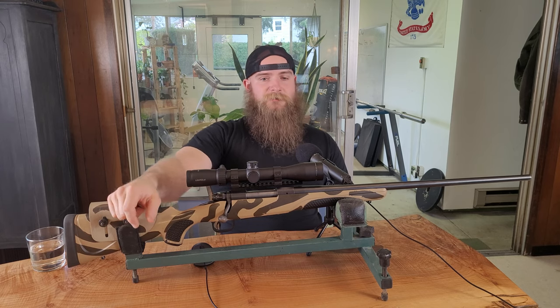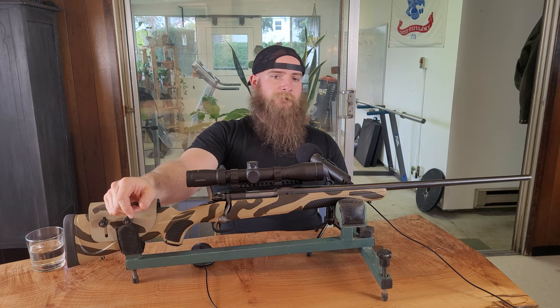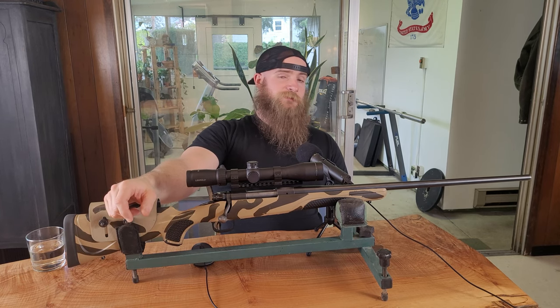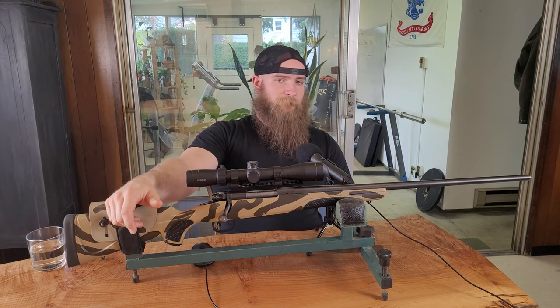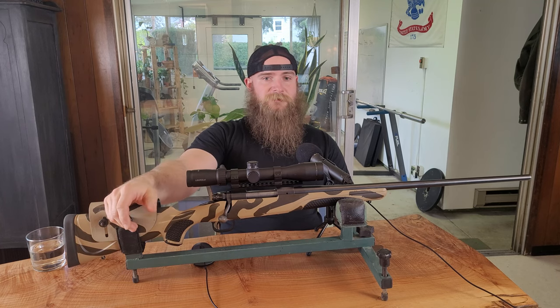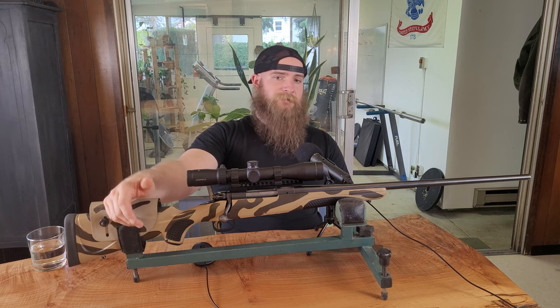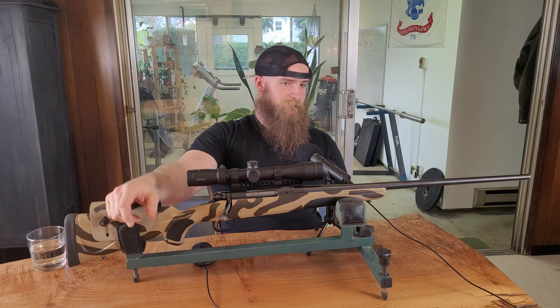The largest downside to this rifle is the recoil. I think the only rifle I own which produces higher felt recoil is my Marlin guide gun in .45-70 with full power loads. If I had the choice of running 50 rounds through this rifle or my .300 Win Mag, I would pick the .300. Granted, my .300 Win Mag has a 26-inch bull barrel, and the rifle including optic weighs over 11 pounds, but it's important to point out that .270 WSM in a package like this probably isn't the best choice for a recoil-shy shooter.